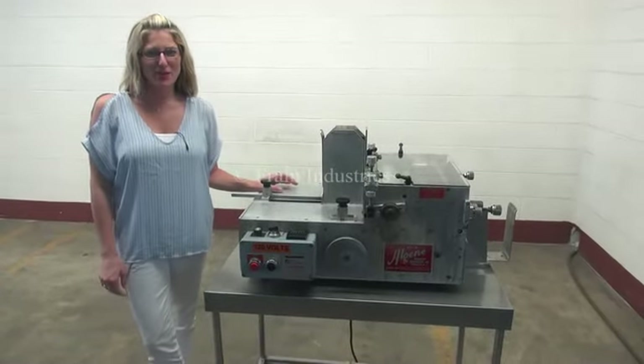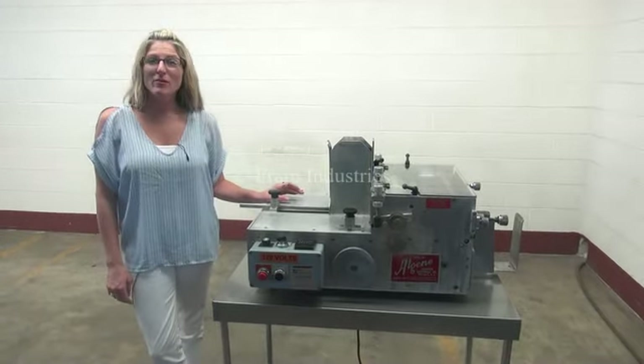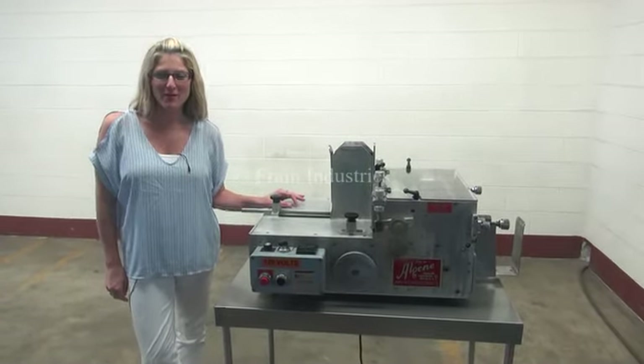Hi, I'm Katie with The Frame Brew. Today we're cycling your Algen printer. We recommend you use the manual in its entirety before powering up the machine.